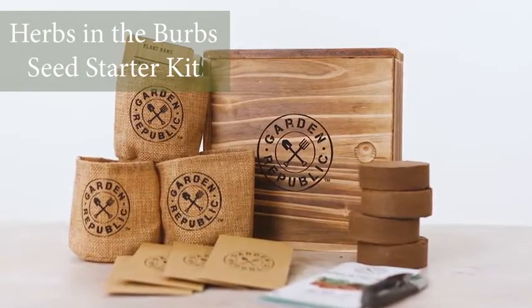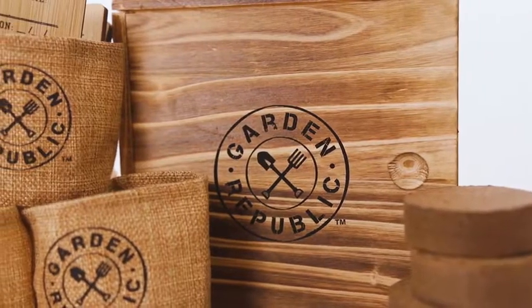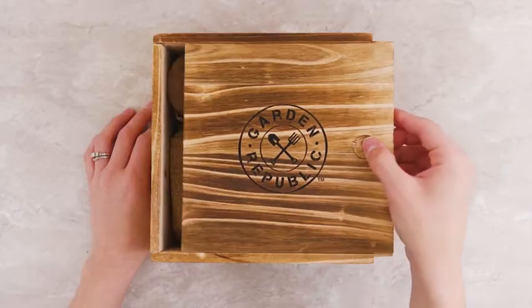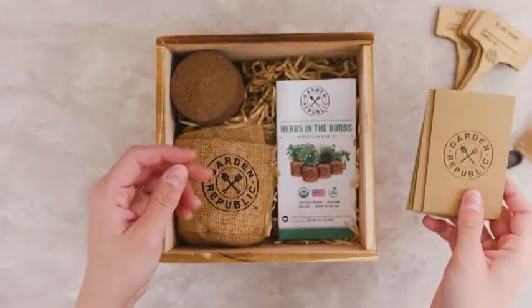Thank you for purchasing our Garden Republic Herbs in the Burbs Seed Starter Kit. We've provided everything you need to get started, including a set of four burlap pots, four plant markers, four seed packets, four soil discs, one pair of shears, and an instruction booklet.